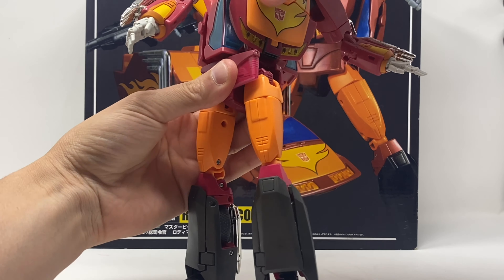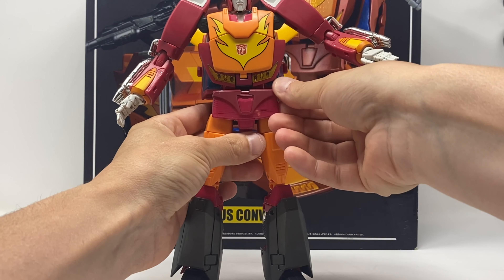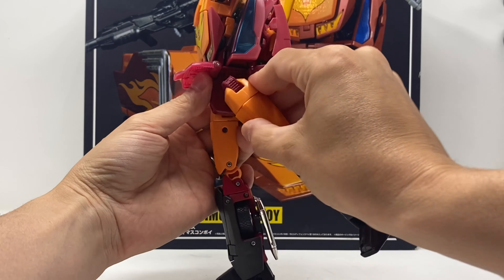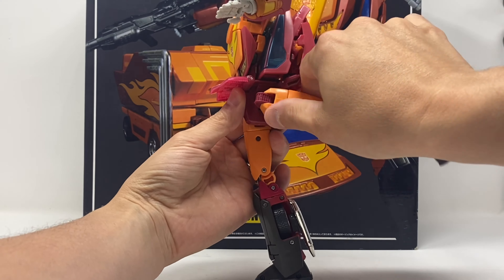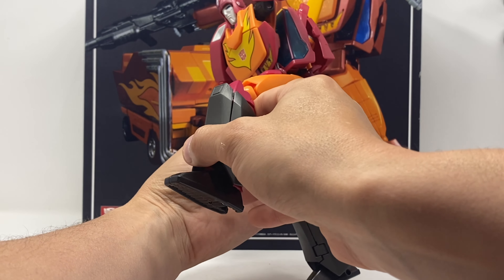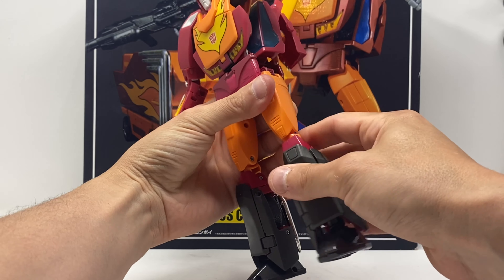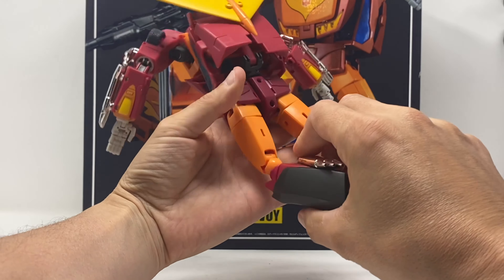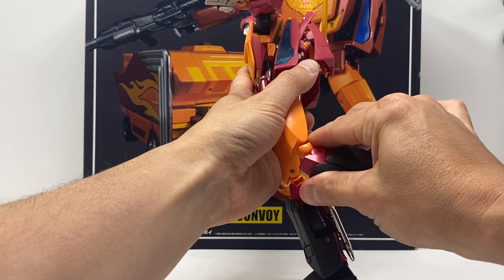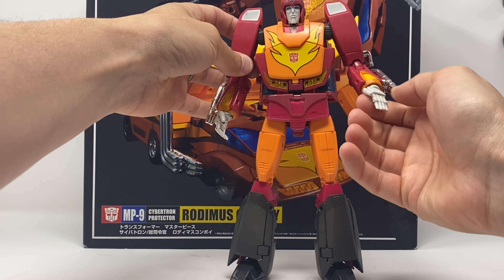You've got a waist swivel but no ab crunch. The leg kicks back this far and kicks forward this far. There's a bend at the knee on both sides, but it just doesn't want to go and I'm afraid I'm going to break it, so I'm not going to push it.